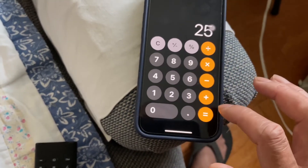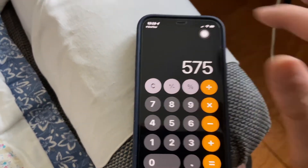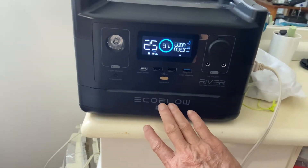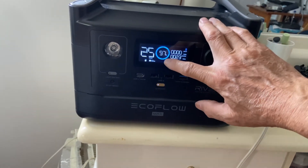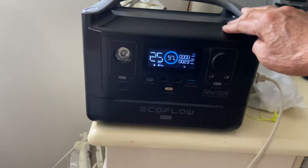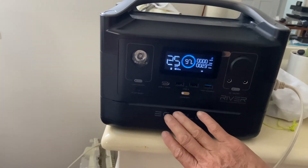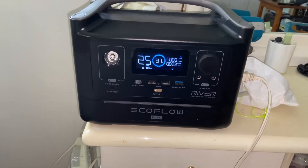So 23 times 25 equals 575 watt-hours. Theoretically, the original battery has 288 Wh and the add-on battery has 288 Wh, which makes 576 Wh total. When I started the test it showed 90% charge, so the numbers line up — I do actually have the capacity that was added.